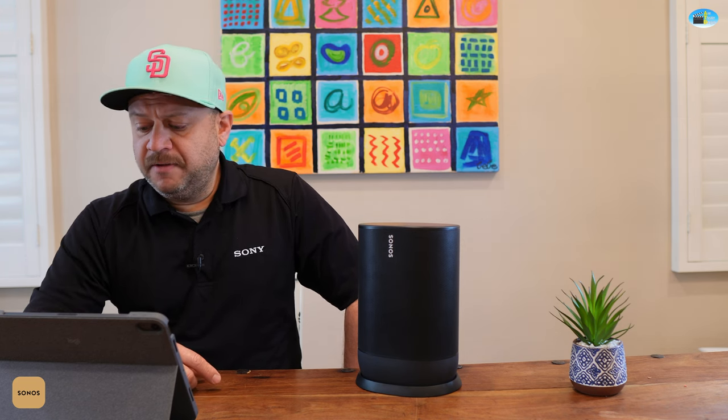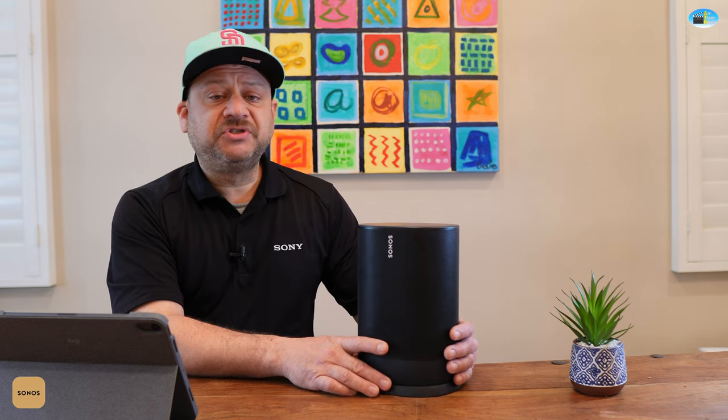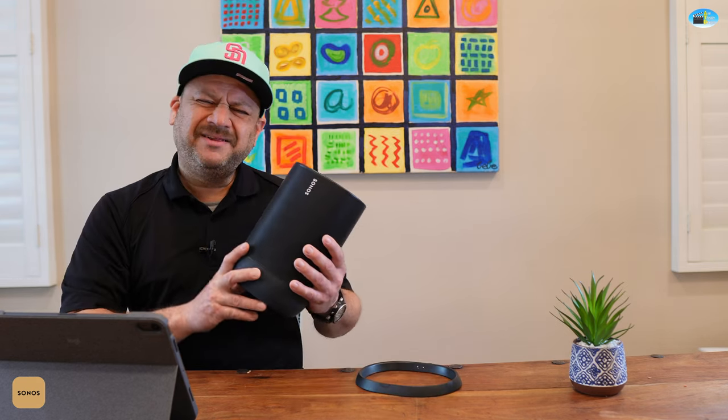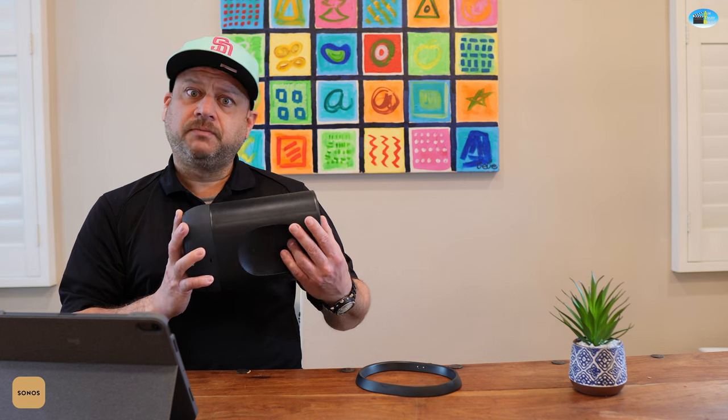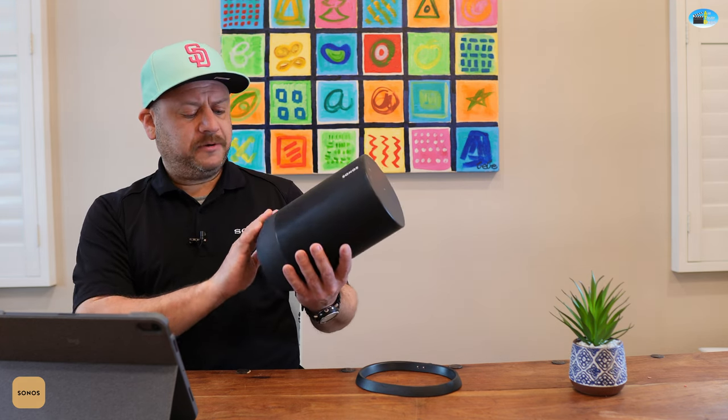It's about the size of a Sonos One, maybe a little bigger and heavier, but it's completely portable. They really knocked it out of the park.